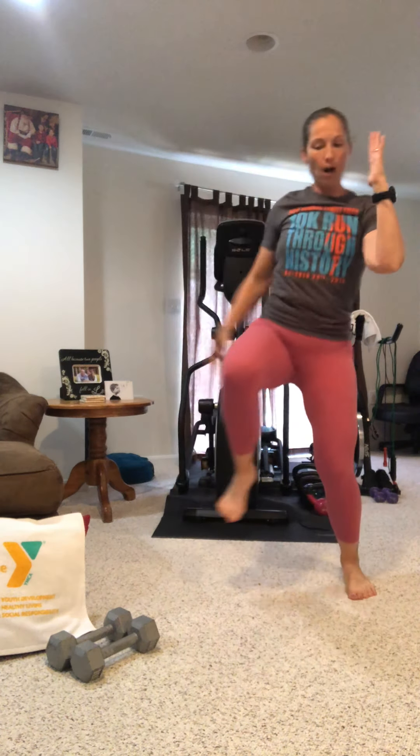Bent over position one more time for rows. Sink in the legs, slightly tuck the tailbone, abs in. Elbows bent, pulling the weights right to the hips. Think about squeezing those shoulder blades together as you exhale — maybe envision a pencil or tennis ball there that you're trying to squeeze. We're getting the maximum benefit for our 30 minutes. In Tabata, the 10 seconds rest goes by fast — really just enough time to change positions, pick up or set down weights.